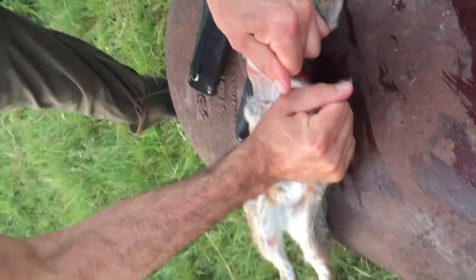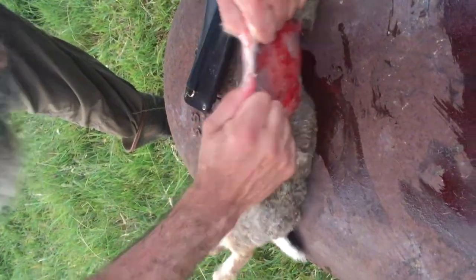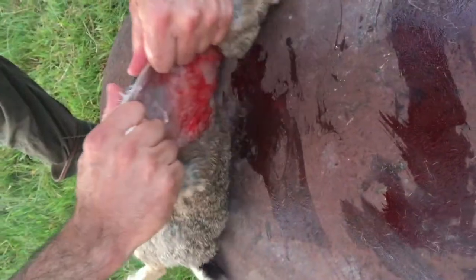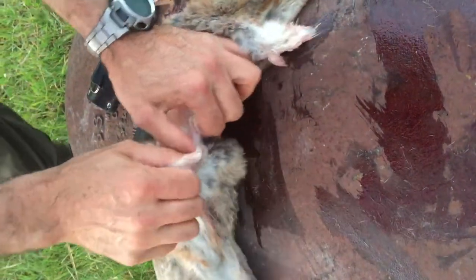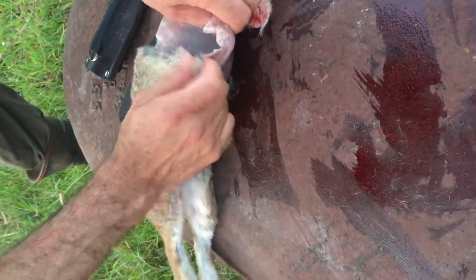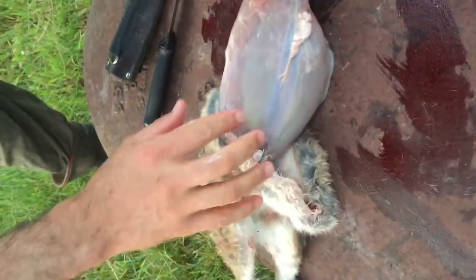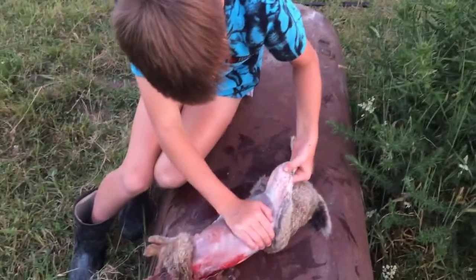I'm gonna make two halves so we can get the fat in there. We've got a bit of a jersey going on here — we can pull off that side, and then I'll just get the pants started. You're gonna pull the pants off that way and the jersey off that way.